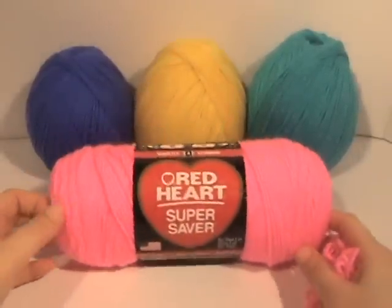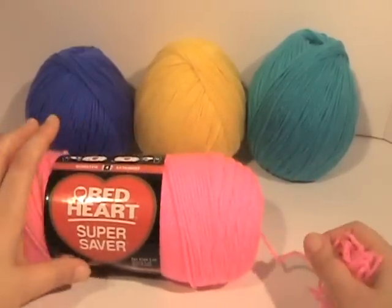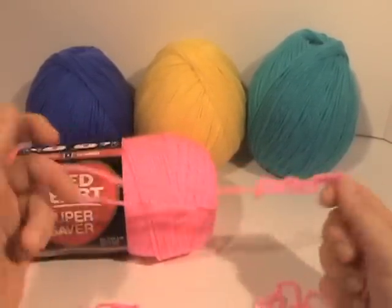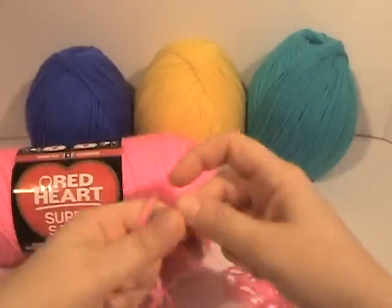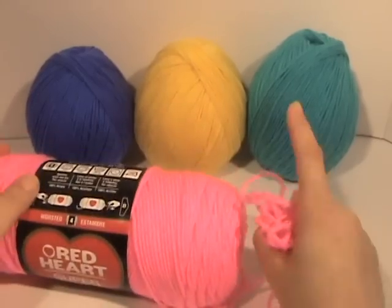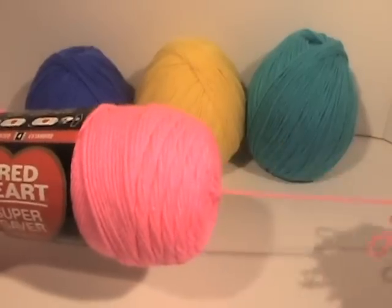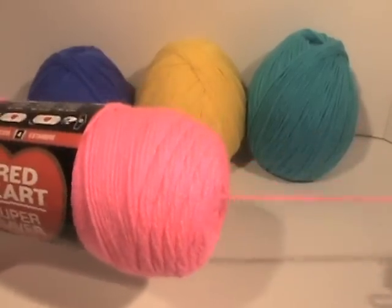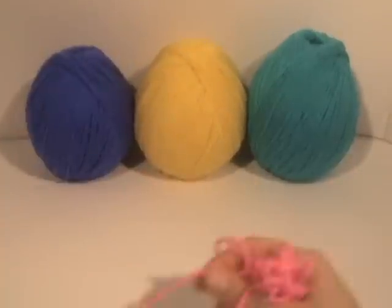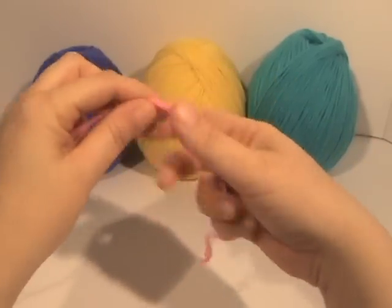Today we're going to be using Red Heart Super Saver, but you could use pretty much any yarn. I started to pull out the yarn from the center to show you how to make the ball, and I had a big old knot — and that was my point exactly on why I like to wind my skeins up into these balls. When you pull it, you get a bird's nest, and that can be quite aggravating.